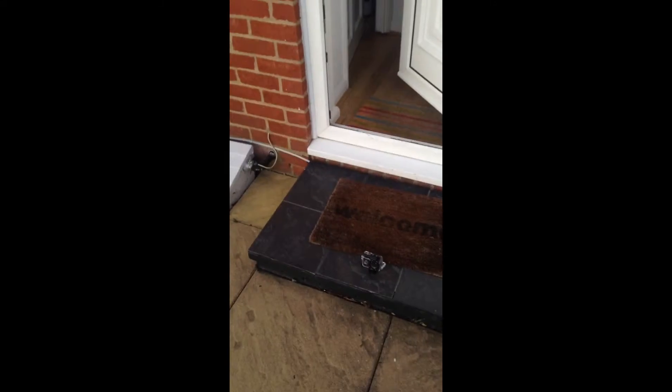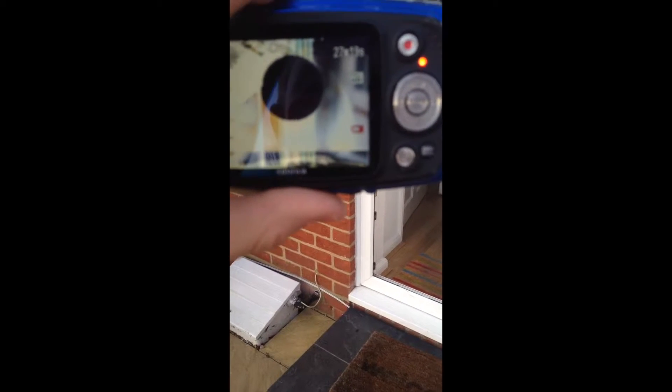Now let's drop it from overhead height — three two one — that did not sound promising, and it's still fine. I'm not really gonna drop it from window height because I don't want it to hit my nan and grandad's car.